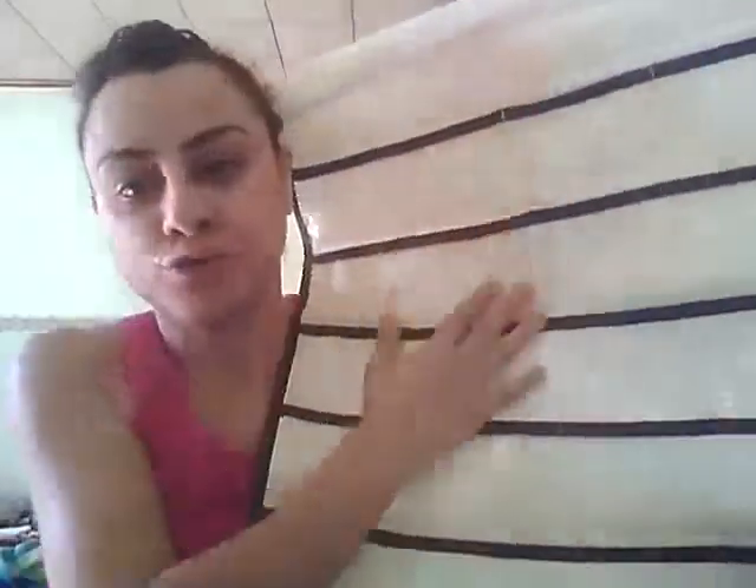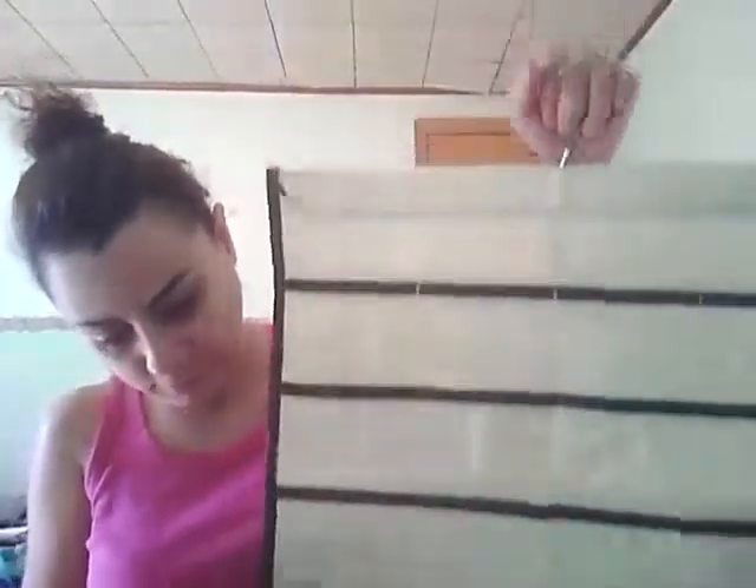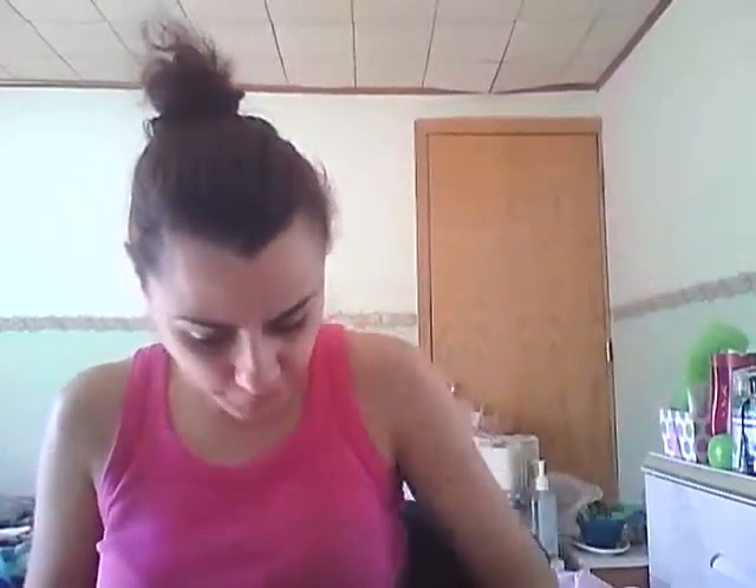I'm gonna try to put a huge necklace in this and see if my fusion clasps are gonna sit in these pockets. This is one and this is my second one — I want to see how it works. I just want to thank everyone for watching.